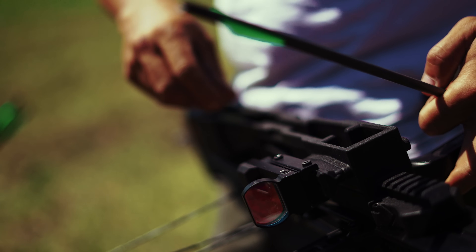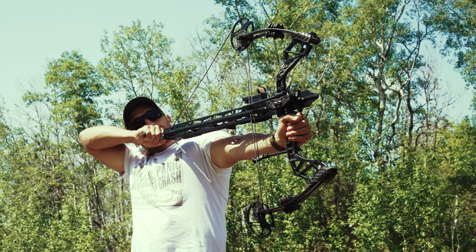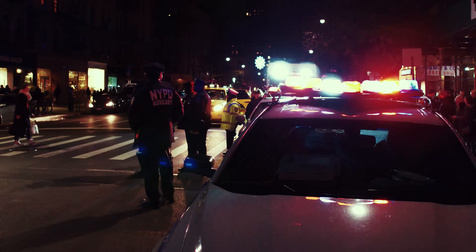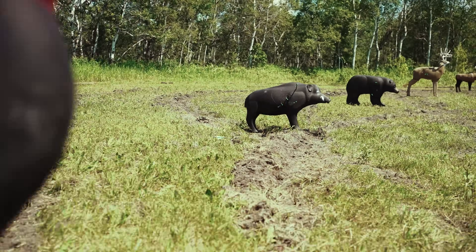Reusable ammunition, reliability, and stealth are going to make this a formidable post-collapse weapon system — because when the lights go out and the cops go on permanent vacation, your ass is on your own. So let's head out to the new archery range and light it up.